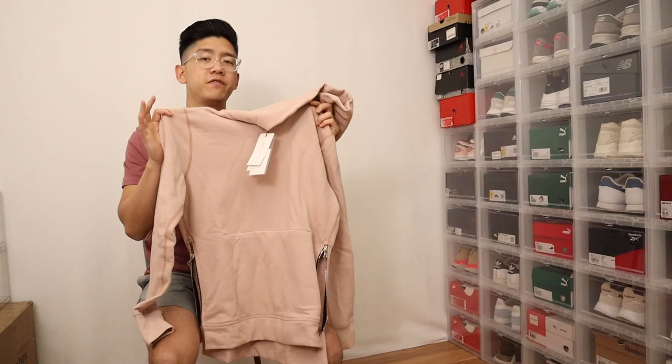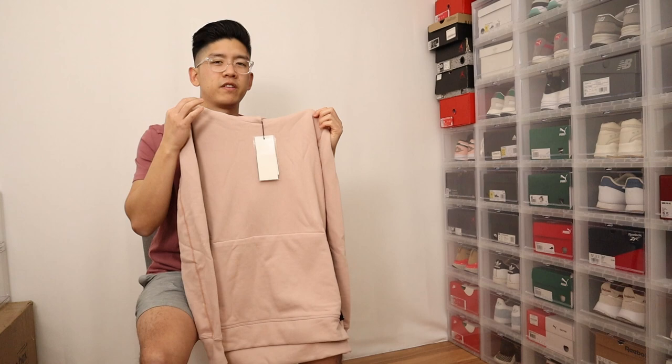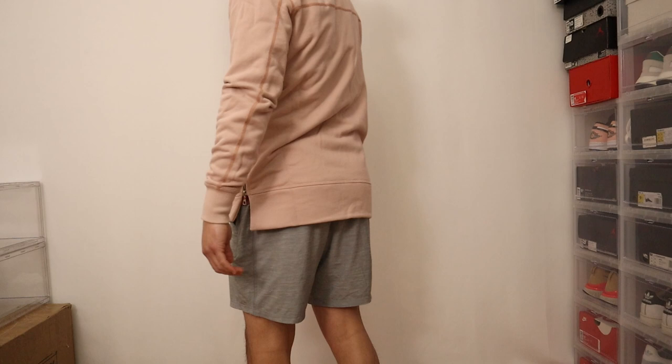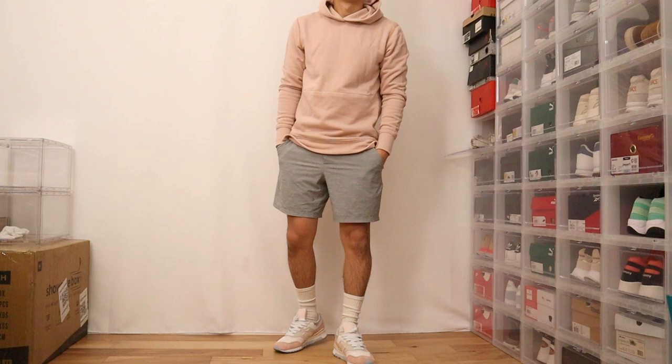In terms of fit, for reference I am 5'8" and about 155 pounds, and I went with a size 2 which is a medium. I think this is pretty much the perfect fit for me. If anything it's just a little bit on the longer side in the back, covering my butt. If you want something shorter you might want to size down, but from a torso and slim-fitting perspective the fit was perfect for my body shape. Just know that if you do want a more oversized feel you should size up or go with another model.